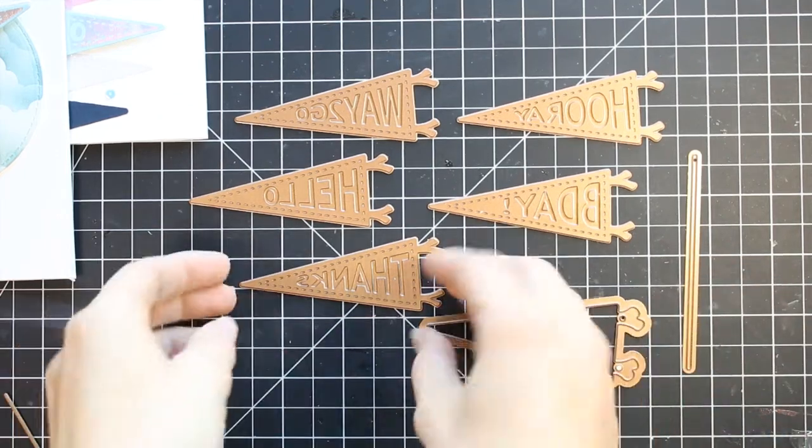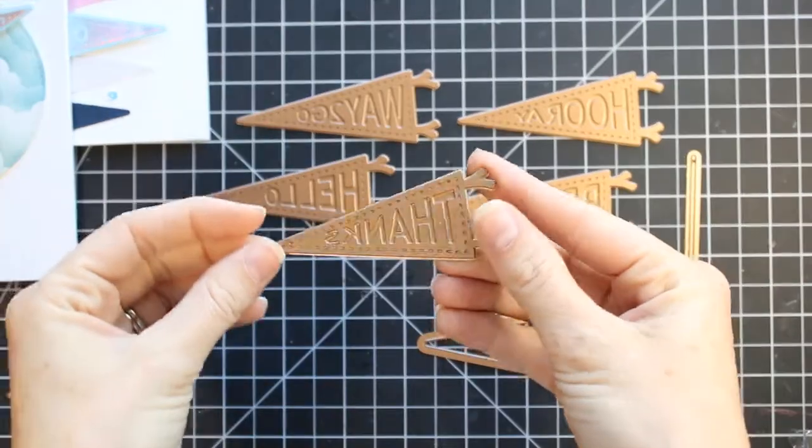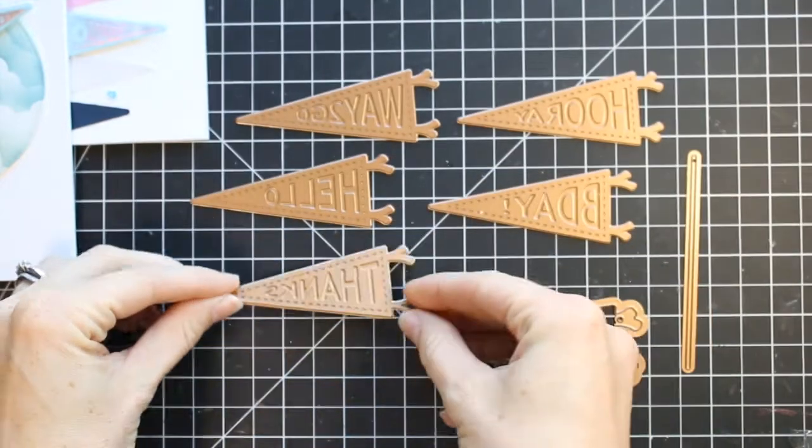Hey friends, it's Marie and welcome back to my channel. I am showing off the August Glimmer Kit from Spellbinders.